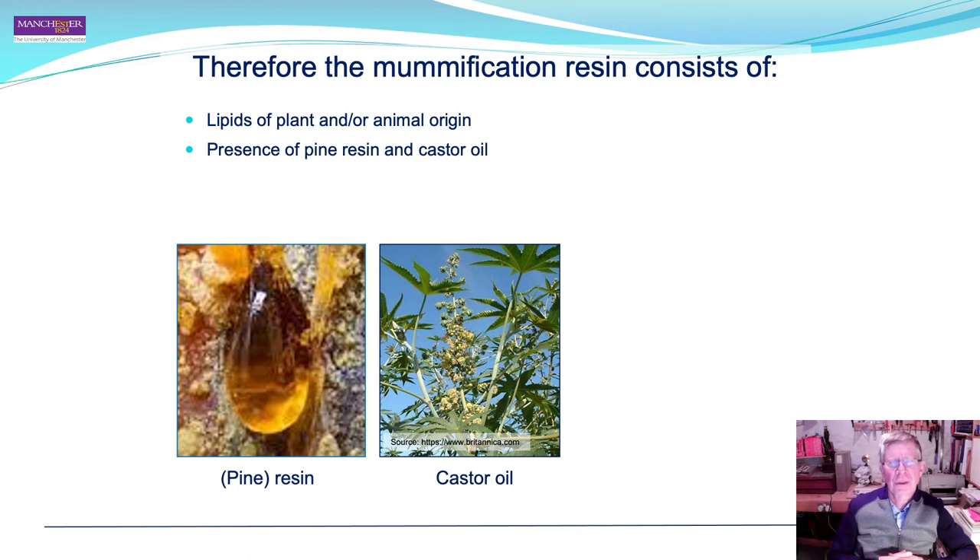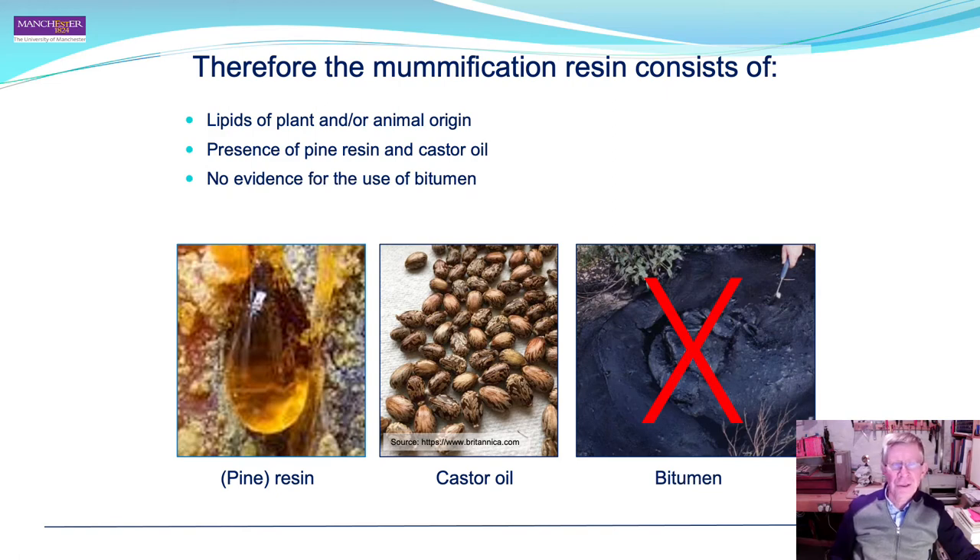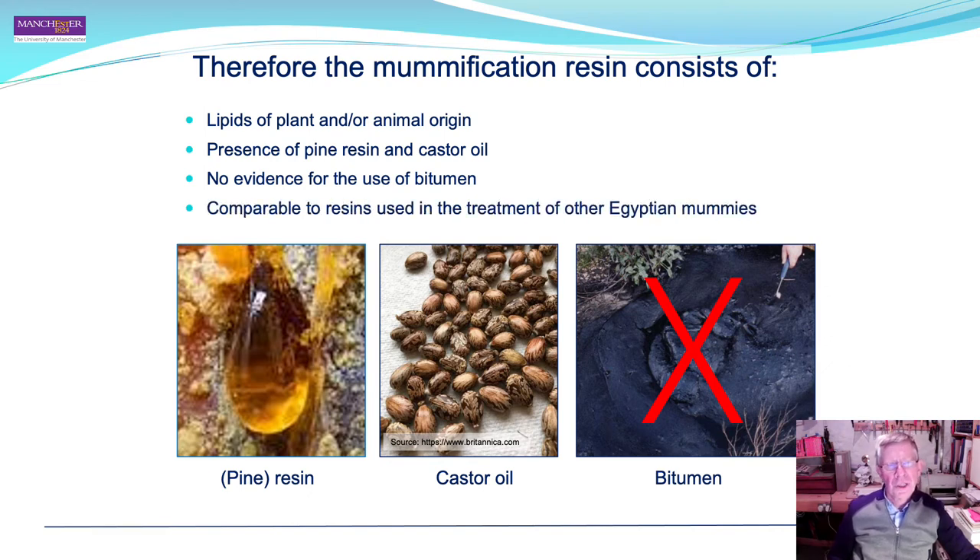From the chromatographic analysis, the mummification resin of Takabuti consists of a number of components — in particular, lipids of plant and/or animal origin. There was also the presence of pine resin and castor oil. There was no evidence for the use of bitumen. Overall, the resin is similar to that of other Egyptian mummies, although bitumen has been found in mummies from the same period as Takabuti.